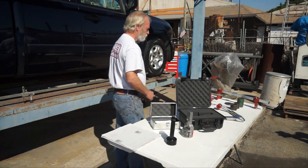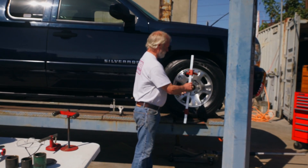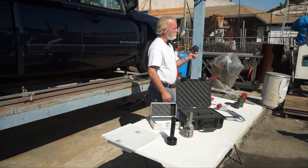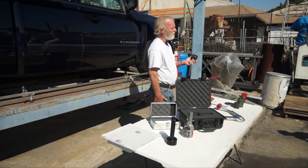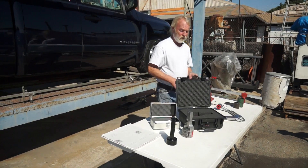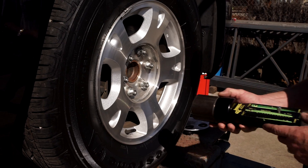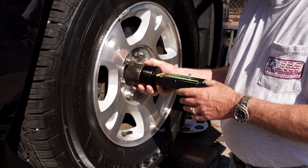You can buy a fancy alignment bar, but I don't really care for that much — if you do a lot of alignments it might be worth buying. We cut up some basic tubing; you can get it at your steel supply house, they probably have a lathe and can face it off for you. This gauge has to be magnetic — snap it on there, and we're going to work off the hub. Put the gauge on the hub; the hub's nice and square, and we can check our camber.